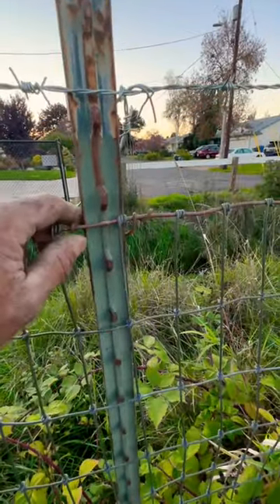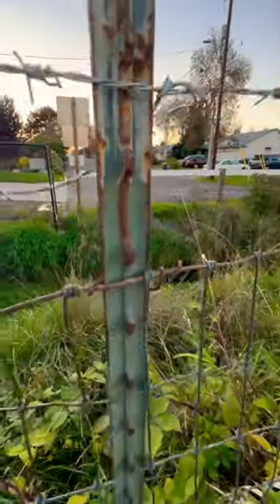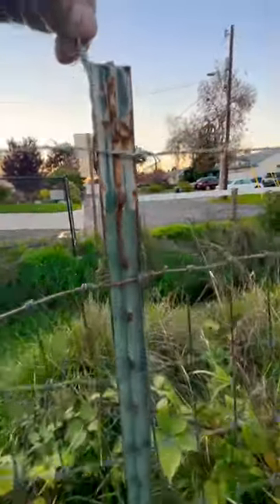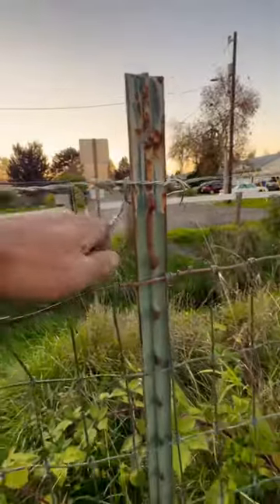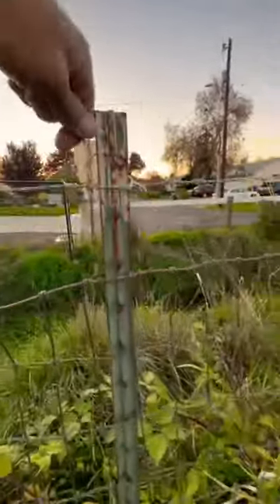A little technique if you don't have ties for t-posts and you're tying barbed wire on a long field fence like this: you can always clip up your own barbed wire — usually leave a tail just a little bit long — and you can wrap these up by hand, get a couple wraps on these like this, and maybe leave a barb up if you want to.